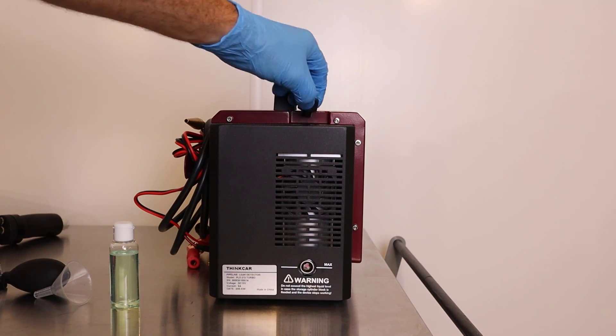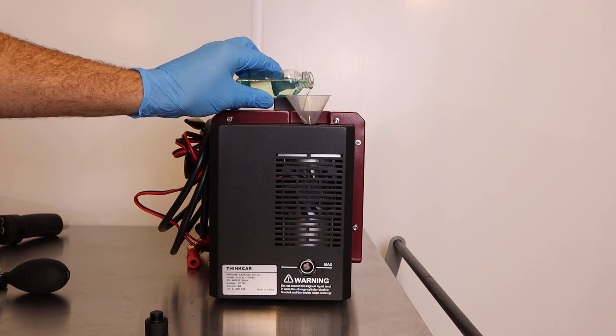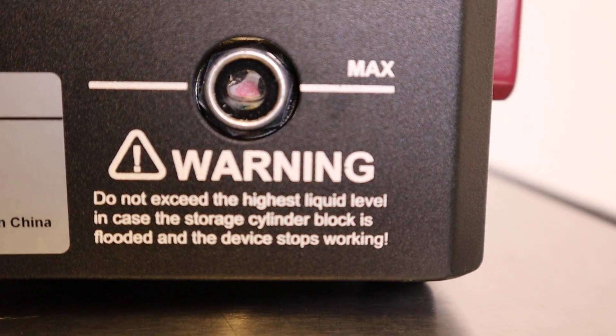It's literally just filled up from the top — it's really easy. On the back of the machine it's quite important you need to make sure you fill it to the correct level. If you overfill it there is a chance of damaging it, and also if you run the machine without any oil in it you also run the chance of damaging it.